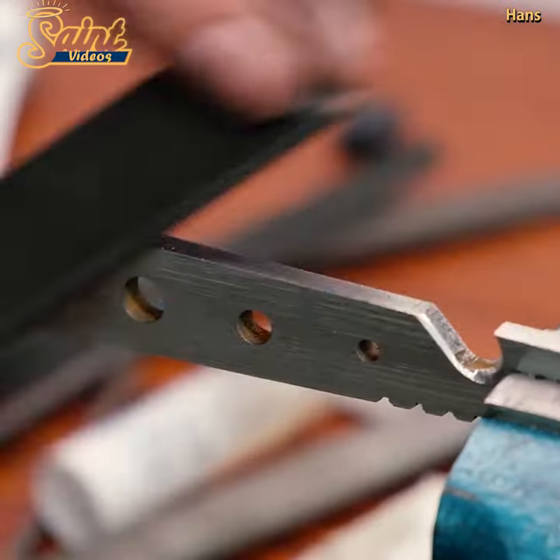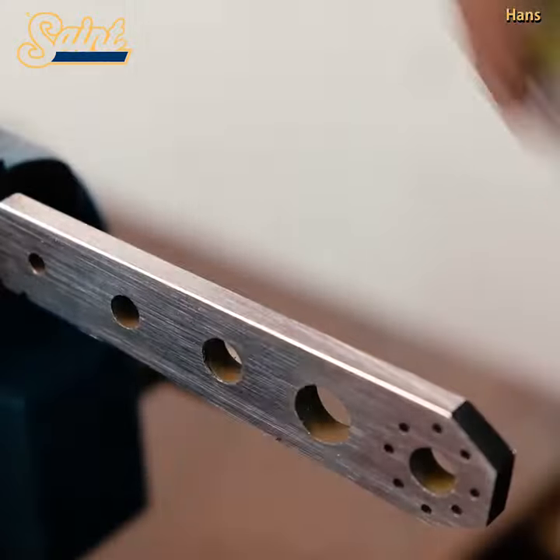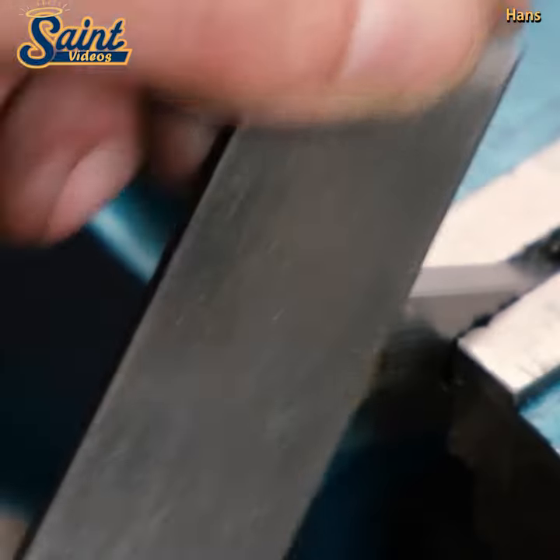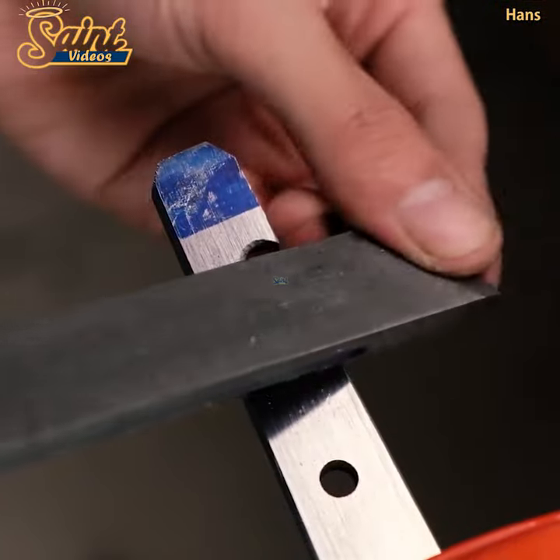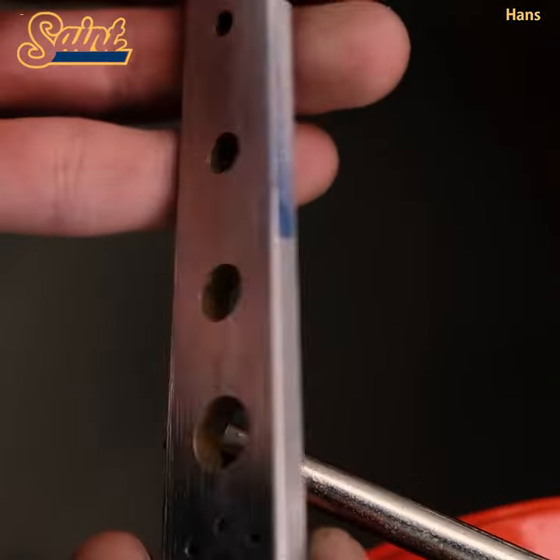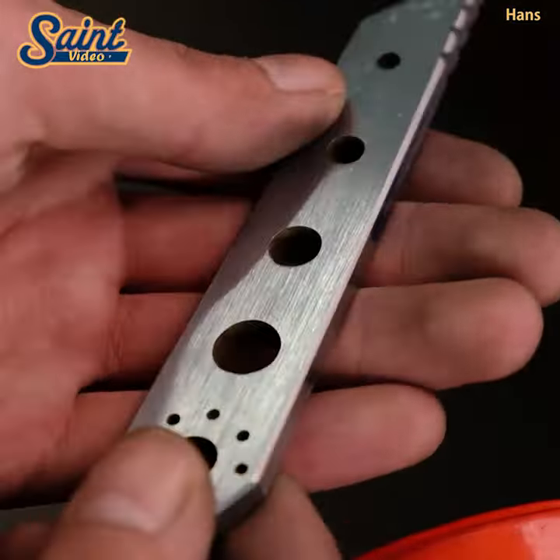Conversely, if you don't have something to wedge the pry bar against — for example, the door frame — the slight curve or bend in the length of bar acts as the fulcrum. In either scenario, the length of the bar provides mechanical advantage to amplify the force you exert.